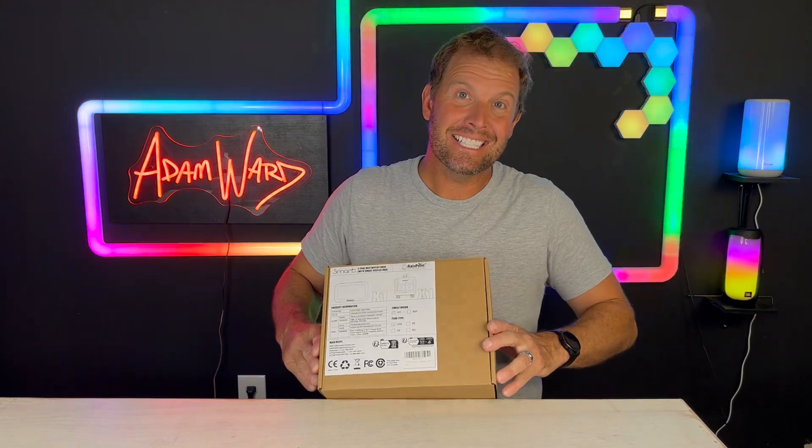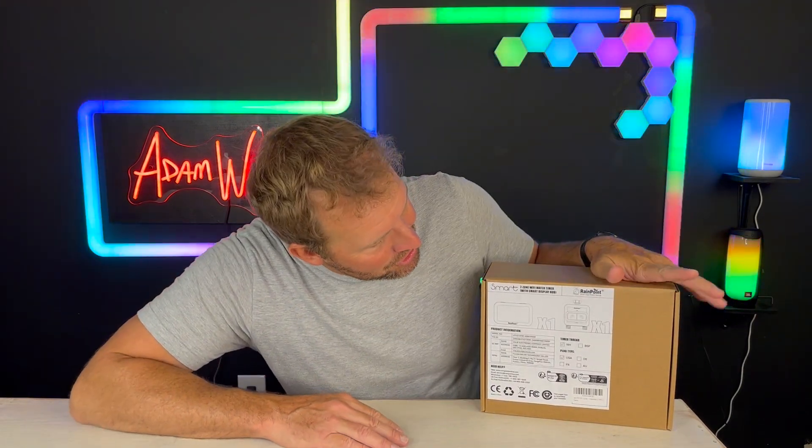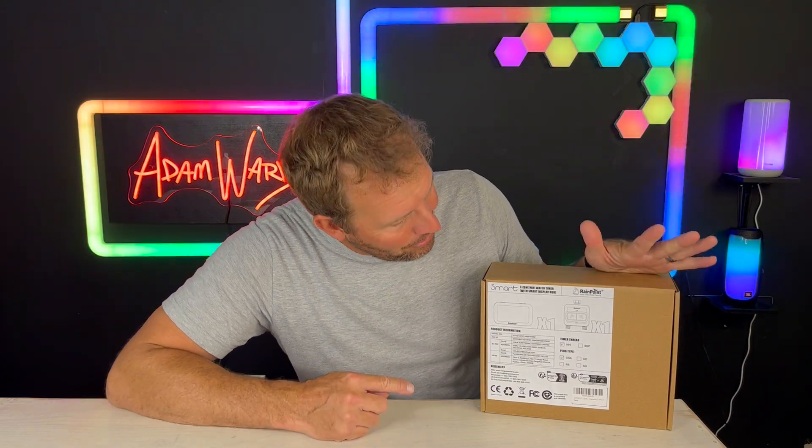I don't have an irrigation system in my house yet, but this was a startup not too long ago and they've got some pretty cool products. This is by Rainpoint. This is a two-zone Wi-Fi sprinkler with a temperature and humidity alert.